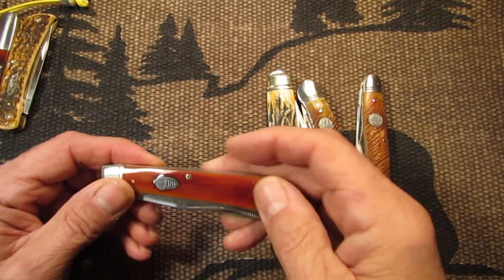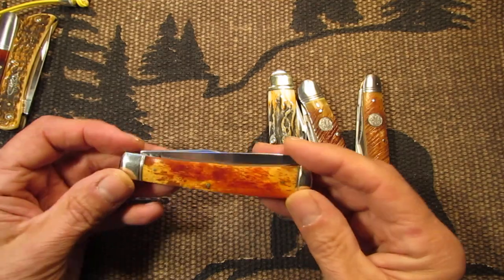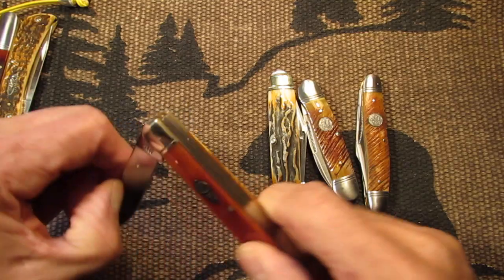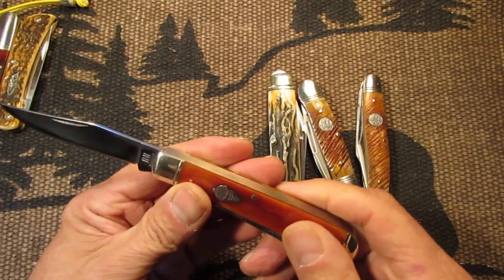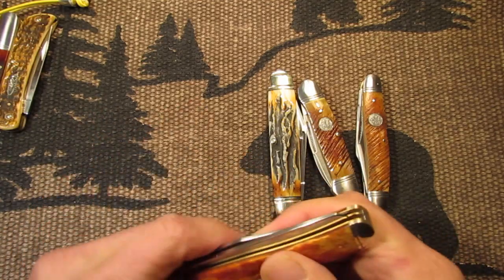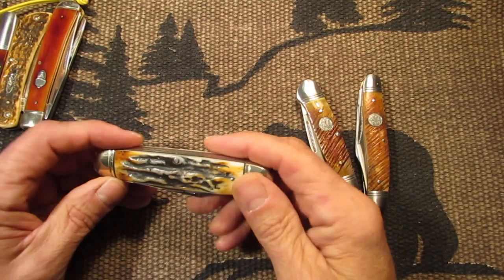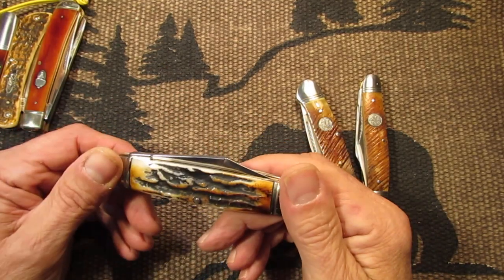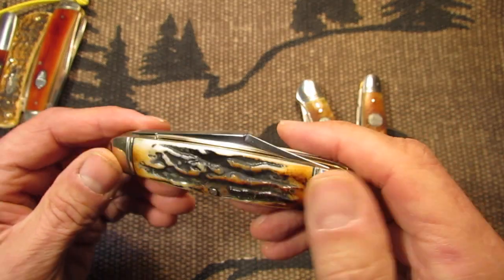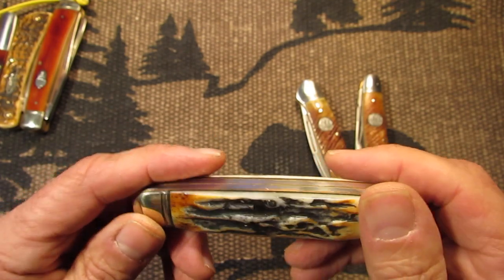Here's another brown Smoky Bone Rough Rider Trapper — that's a nice knife. There's another Rough Rider here. It's got the Bone Stag and it's got some orange in there, so I guess it's considered orange, like a mix.